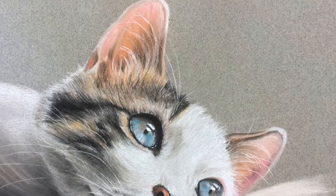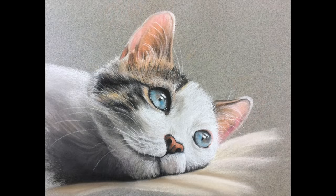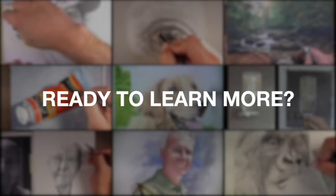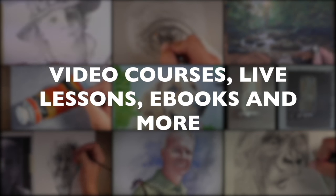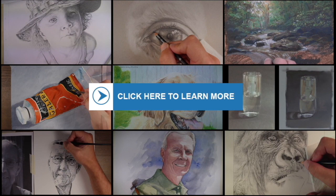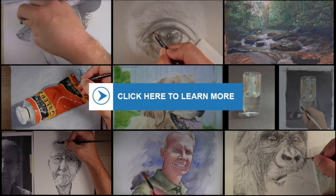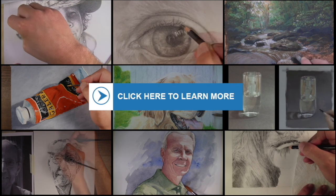And now our pastel drawing of a cat is complete. If you enjoyed this video, why not subscribe to the channel? If you want to learn even more, I encourage you to check out our comprehensive membership program, which includes video courses, weekly live lessons, ebooks, lesson plans, and much more. To learn more about the program, just click on the button in the center of your screen or click on the card in the upper right-hand corner. Thank you so much for watching.